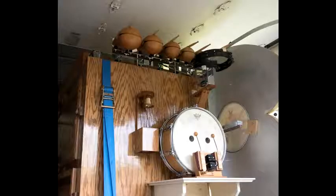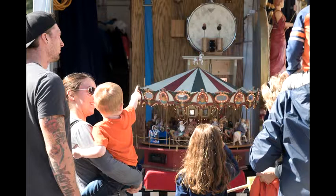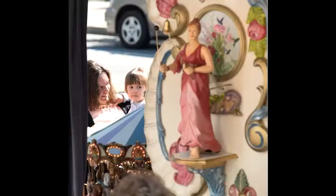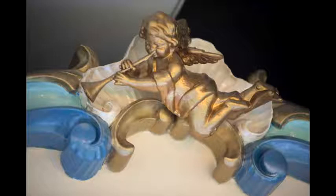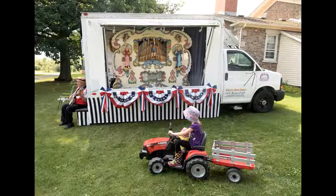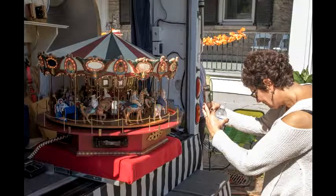We have tumble blocks, tambourine, castanets, bass drum, snare drum, cymbals, bell ringers, and xylophone on it, and it all blends together. We have two sets of flutes — the Borden flutes in there — and they harmonize with each other. That's what makes it sound so sweet when you play it.